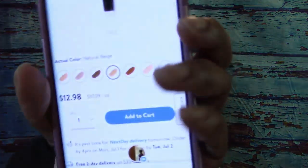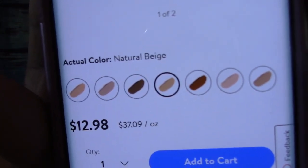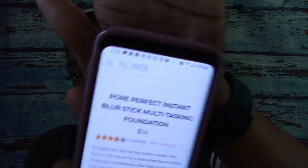Here are some of the shades you'd see at Walmart. I'm going to go to the Flower Beauty website to get the proper description. All right, so here is the description on the Flower Beauty website.